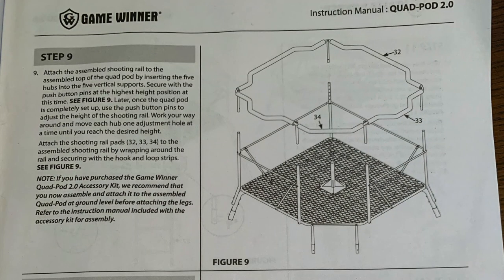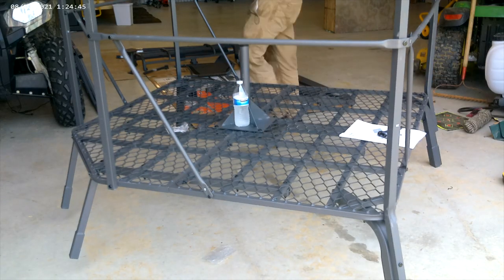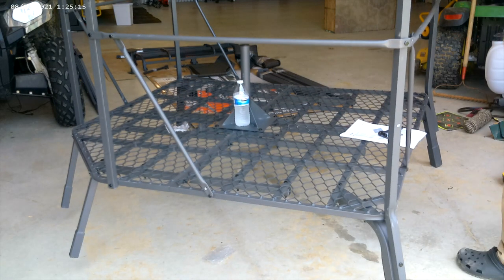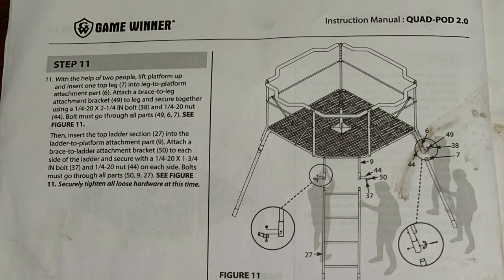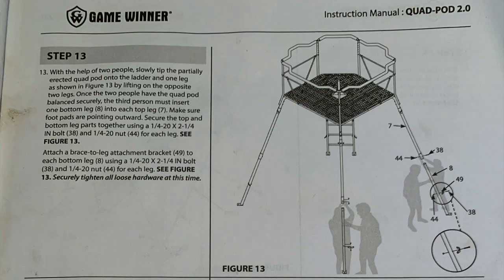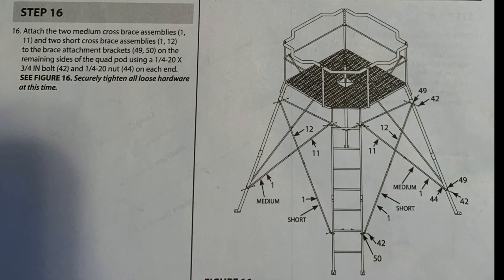You can move the push buttons up and down depending on the height you want, but I'd just wait and do that once you get it set up. You can also attach the shooting rail pads now if you want, but I'm going to wait until I get it set up in the field. Steps 10 through 16 I'm actually going to skip because that's all stuff I'm going to do in the field when I get some help — looking at it, I don't think I can do this by myself. So I'm going to skip to step 17.